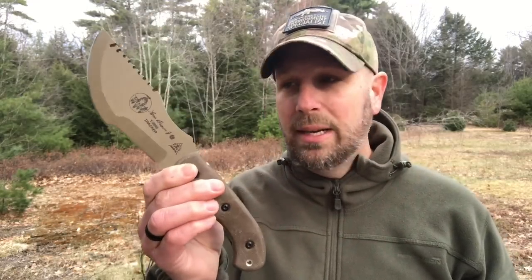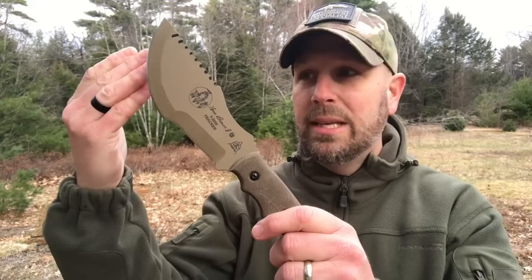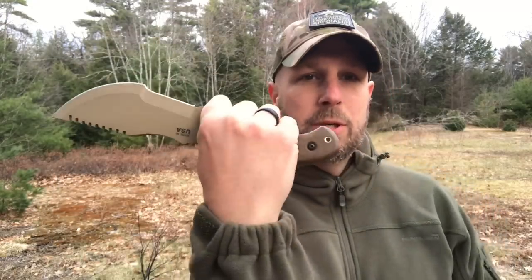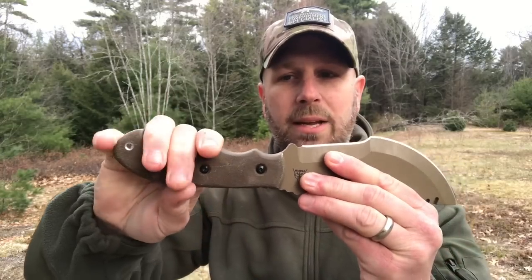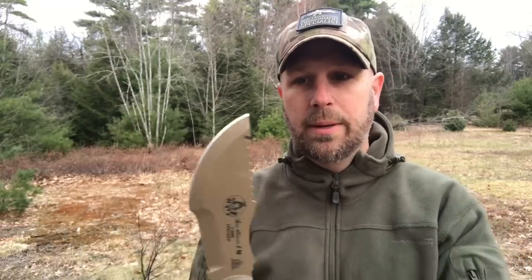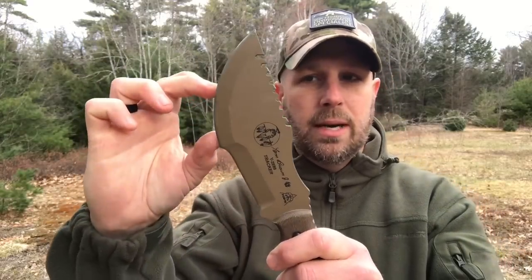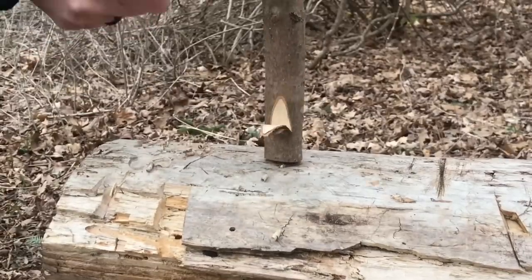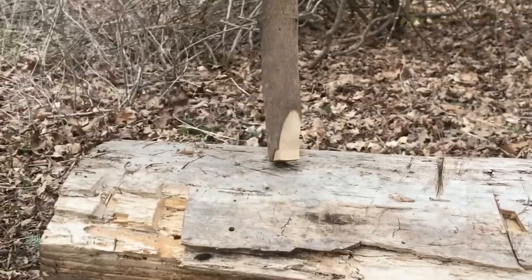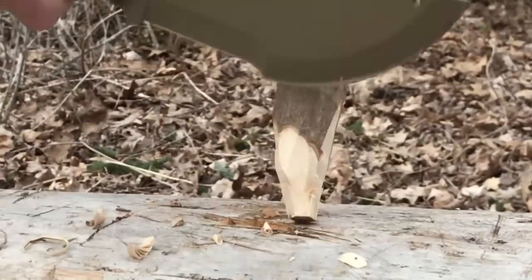Let's talk about chopping with this knife. To talk about chopping, we want to look at the far end of the blade but also the handle as well. If you're using the knife for some basic push cuts, you're probably going to grip it like this. If you're going to do some chopping, you're probably going to choke back here, run a lanyard through here, maybe put three fingers on there, one finger underneath, and do some chopping. Because of the weight, it is quite a good chopper for a knife.